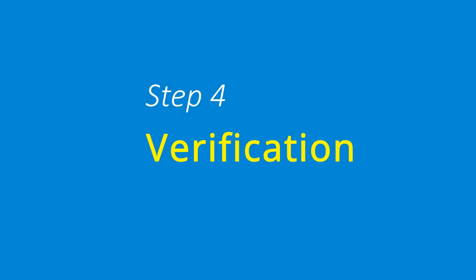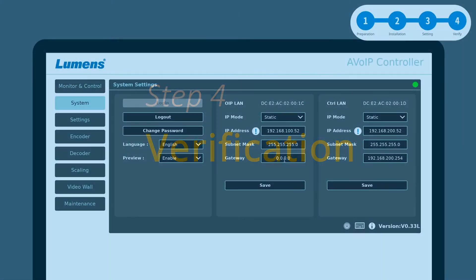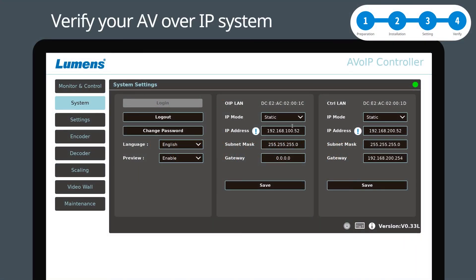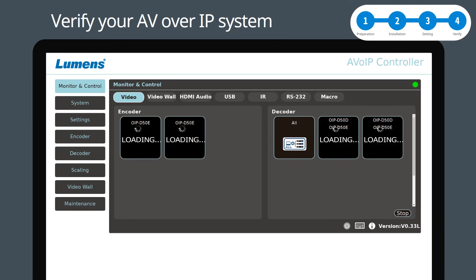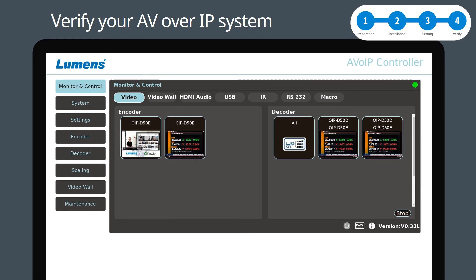Step 4: Verification. Go to the System tab, IP mode, and select DHCP and click Save. Then go to the Monitor and Control tab. You can get the encoder and decoder video source previews. You can drag and drop the video source from the encoder to the decoder, and you will see the decoder video source will be changed. Now you have successfully verified your OIP installation.